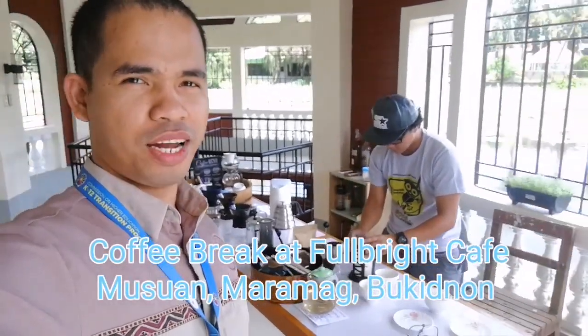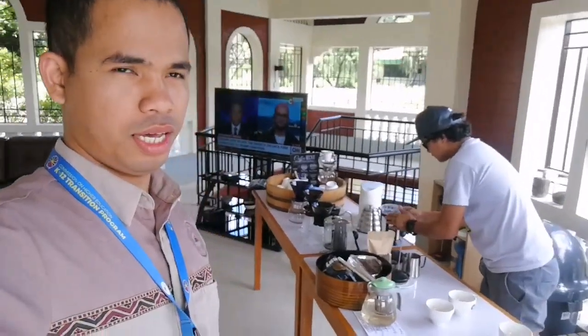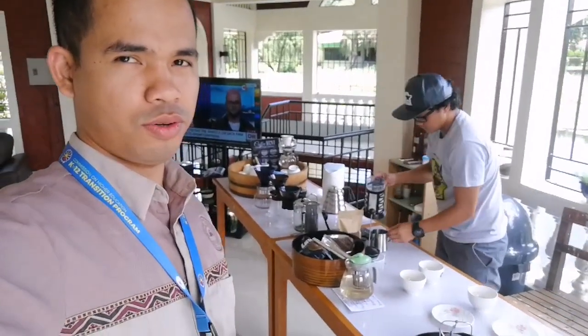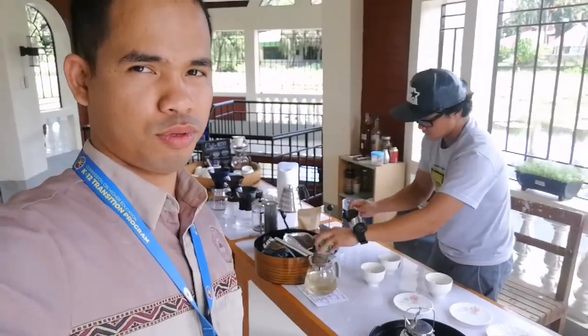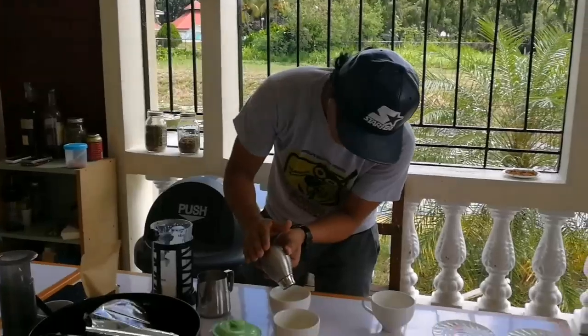Hi! We're here at Full Bride. People will be drinking cappuccino, so I will show you how to prepare a cappuccino here. This is how you prepare it.